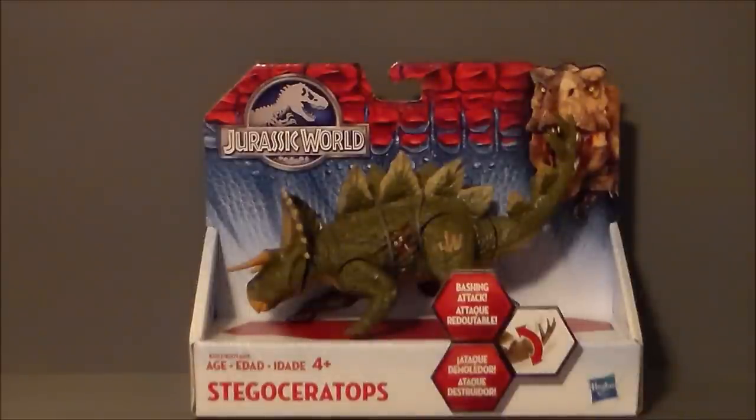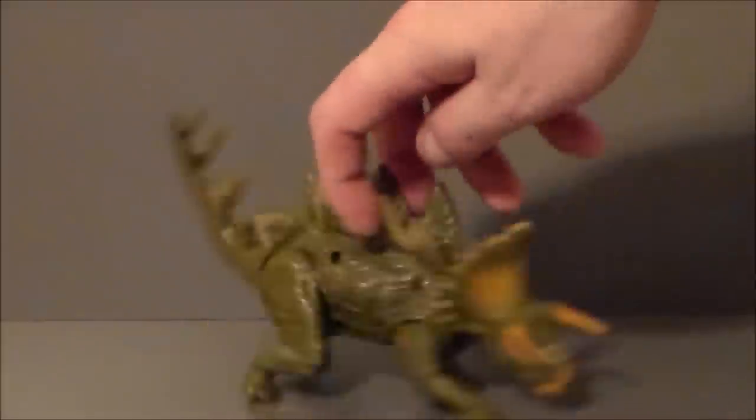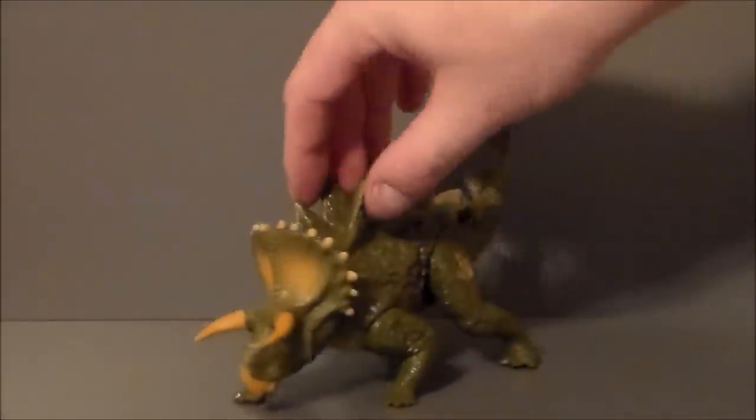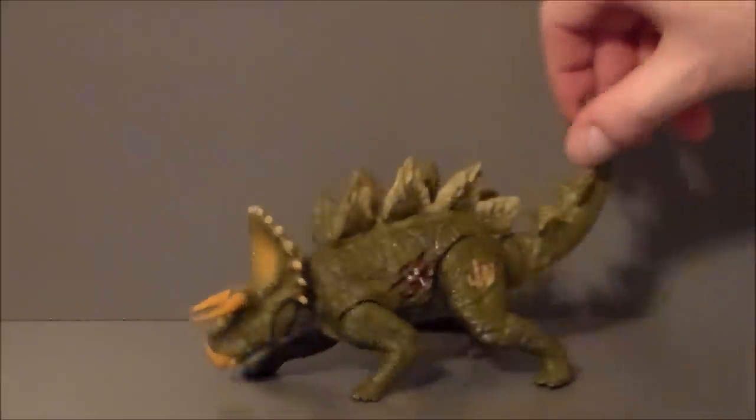So let's go ahead and get the Stegoceratops out of package and see what we think. The sculpt on this guy is really, really cool — I am digging him. I think they did a good job with him. He looks very pissed off, like he's about to attack something. I like the colors — the green and the brown. They did a good job with the paint apps.